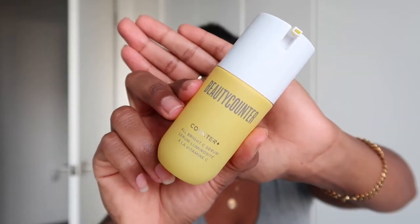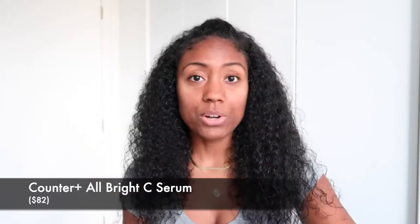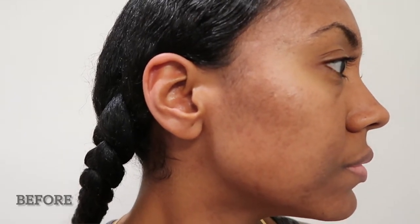Another thing I ordered was the Vitamin C Serum — it's supposed to brighten up dark spots in your skin. I've already gone through one whole bottle, I'm currently about one-fourth of the way through the second, and I went ahead and got a third because I know it'll be a repeat purchase. I really like what the first bottle did. I took a before video, so I'll show you guys what my skin looked like when I started versus now.